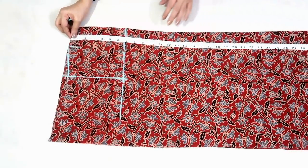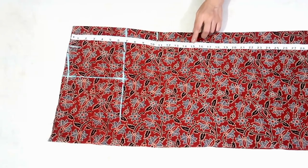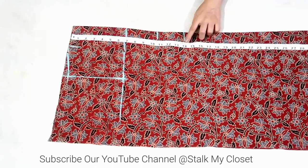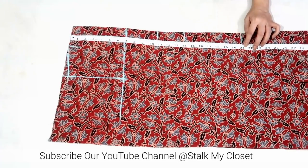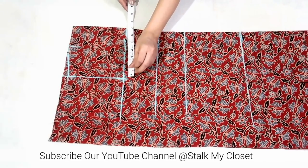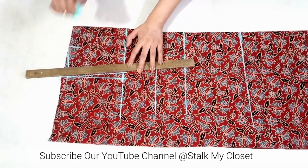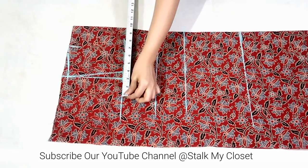Now from the shoulder mark a point at 10.5 inch for shoulder to bust measurement, 14 inch for shoulder to waist measurement, and 21 inch for shoulder to hip measurement. Mark 1 inch inwards and join it to the shoulder slope point. Now I'll mark the round measurements.